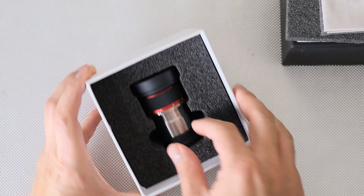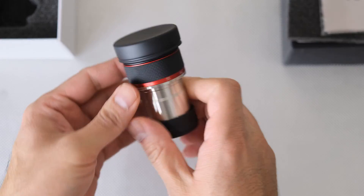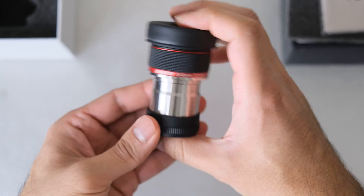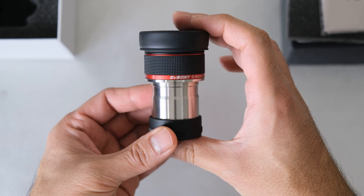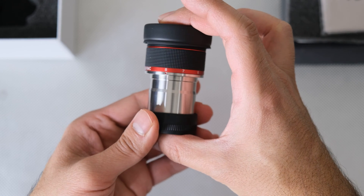This is a fairly new eyepiece that I recently purchased and had the time to test out both during the daytime and the nighttime. Since I didn't see a lot of good reviews of it on YouTube, I decided I would make one myself.